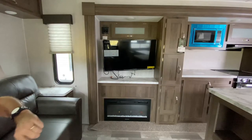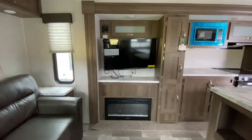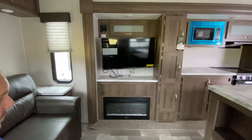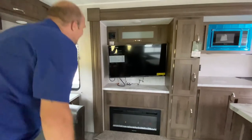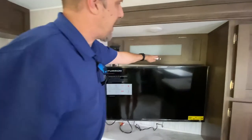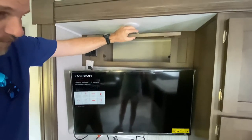Just to your left is your entertainment center — this is where your TV is. It's a 40-inch Fiorion LED, which is awesome. Beneath it, you have a 31-inch fireplace, which is great. This is also wired for sound and plugged into the TV, so you have speakers in here, and there is some good storage behind there too.